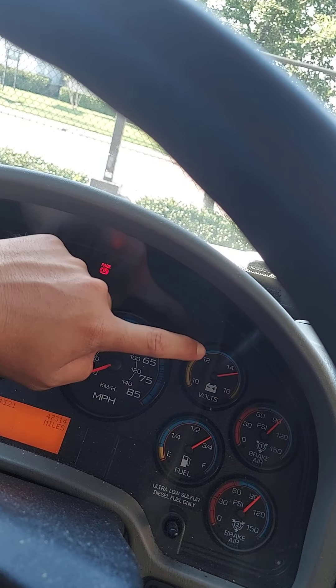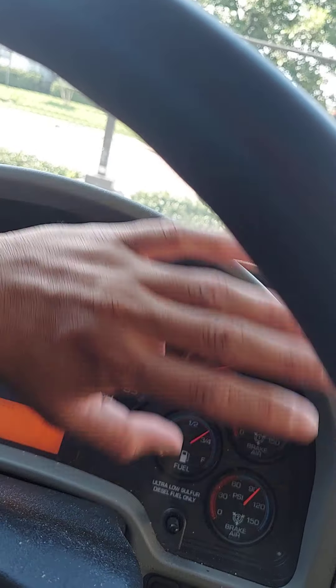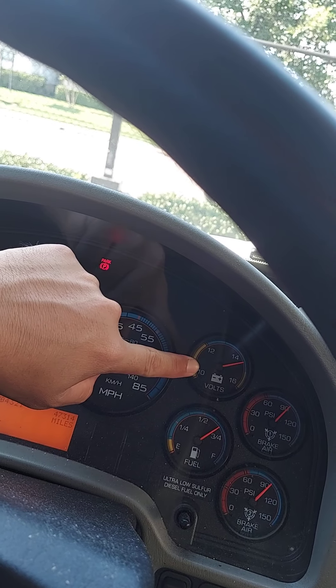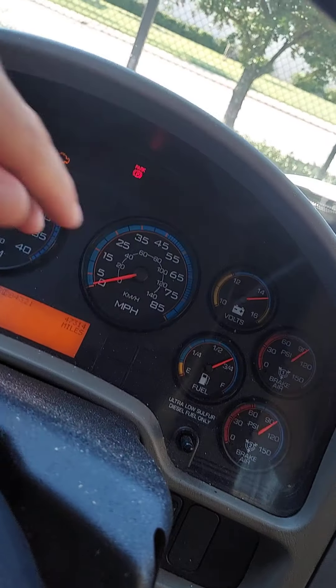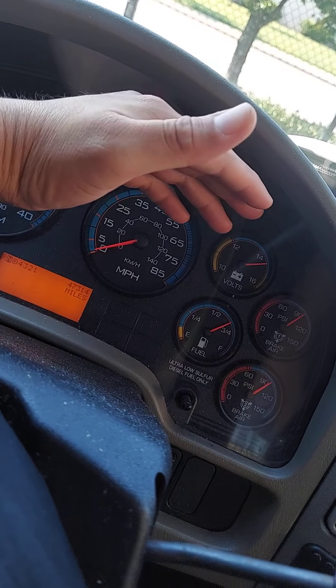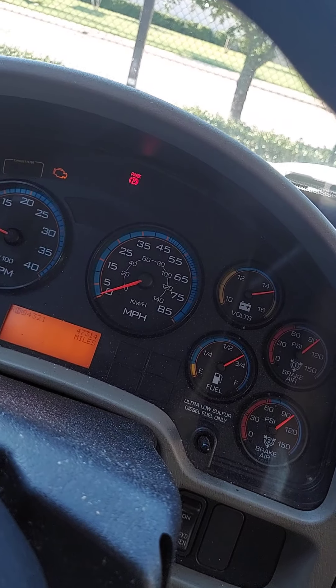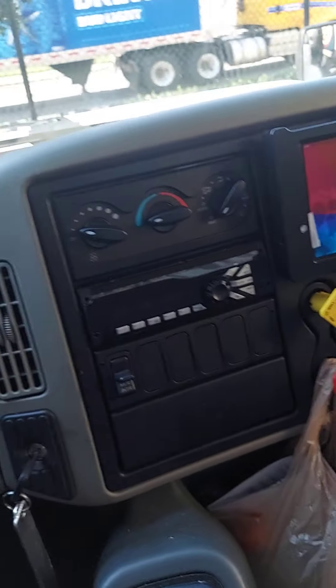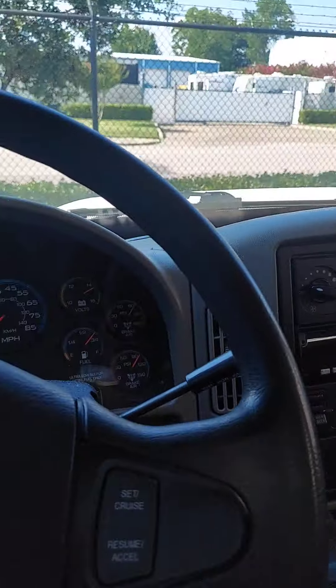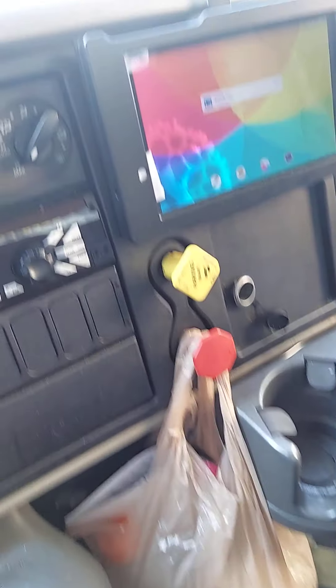My volts — I have sufficient volts. That's telling me how many volts I have from the battery. My fuel — this is not my truck and not my route, so if it was my route it should be full for the next day, so I can start the next day with a full tank. Now that I've checked everything and everything is working properly, we move on.